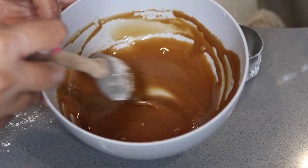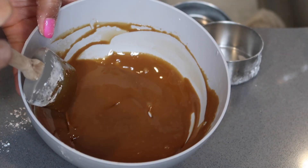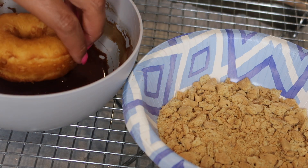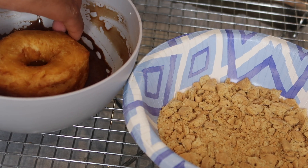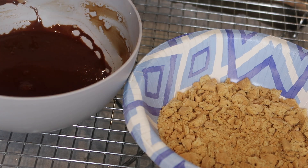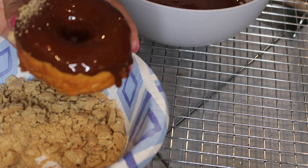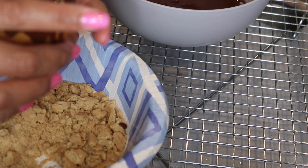So we have our chocolate glaze stirred up for our s'mores donuts. Now we're going to decorate them. We're going to take our donut and dip it right into the chocolate glaze, swirling it around — it's really just about the top of the donut, you don't want to get it all over. Then we bring the graham cracker crumbs over and just sprinkle a little bit on top, making sure you can still see the chocolate.